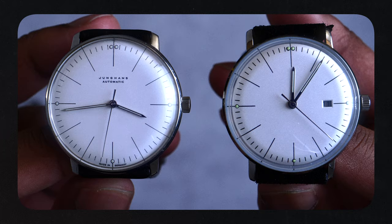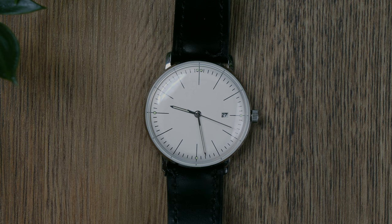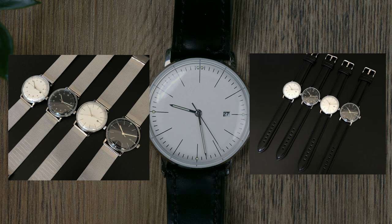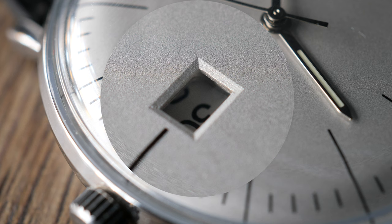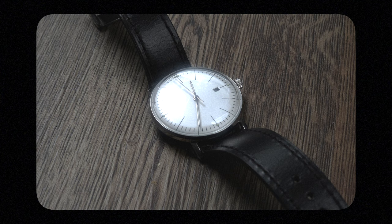The watch came in a sturdy work tool-like box, where they included a mesh strap and a black leather strap. Both are not great quality, but it's the thought that counts. Overall, I thought the design was decent, but the sunken date window stood out to me like a sore thumb. The strap I have on the Hummish is a third-party strap, mainly because I lost the original black leather strap.